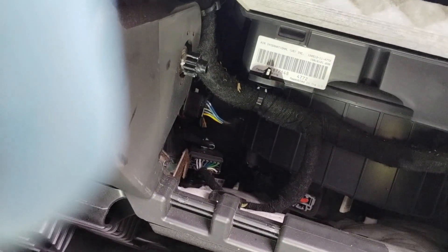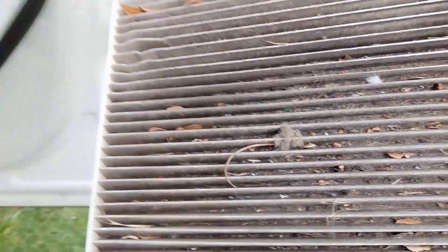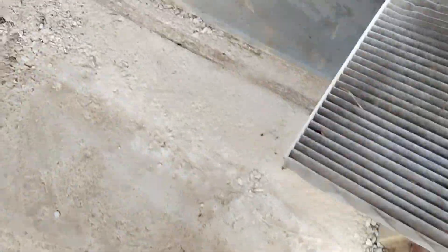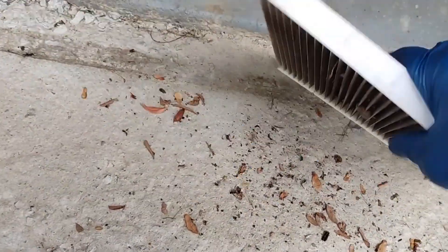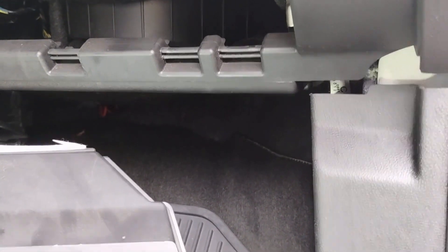There's a lot of debris in there. Did you see how bad it is? It's totally clogged. So basically, this is the way you open it and replace it with the new one — and that's it.